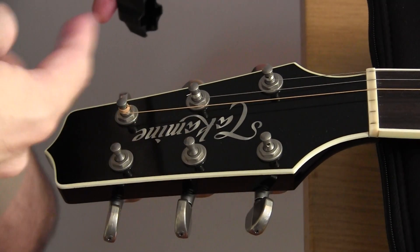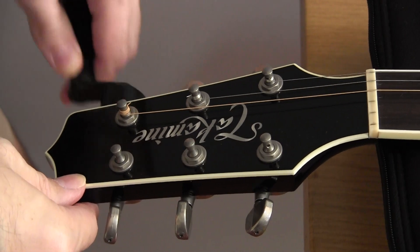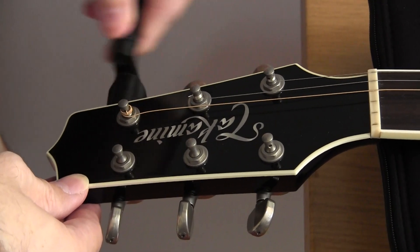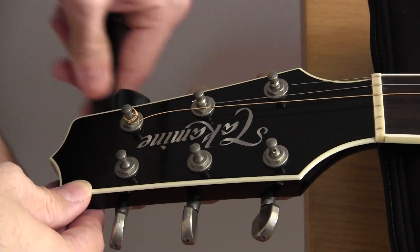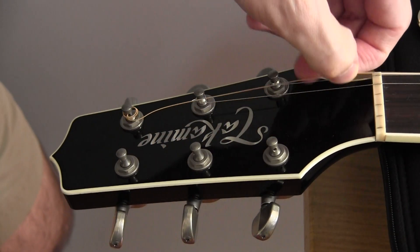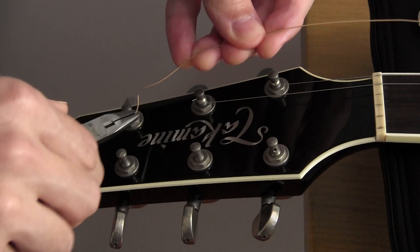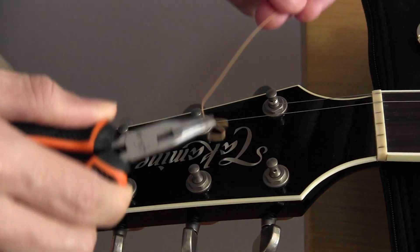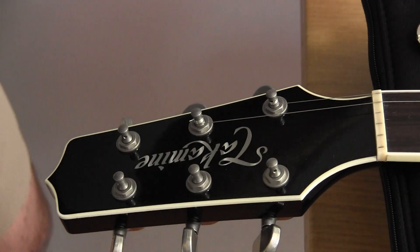When you get to the other side, bear in mind that you'll be winding in the opposite direction. If the string is getting tighter and tighter, you're probably winding the wrong way. You'll often find the strings on the treble side have more windings on the tuning posts. Once the string is loose, take your pliers and gently work the string off the tuning post. Don't do this with your bare hands — when it pops off it can really stab your finger, especially with the unwound strings.